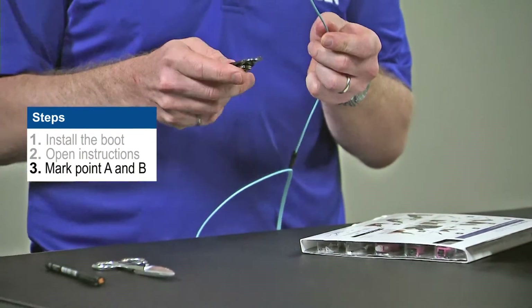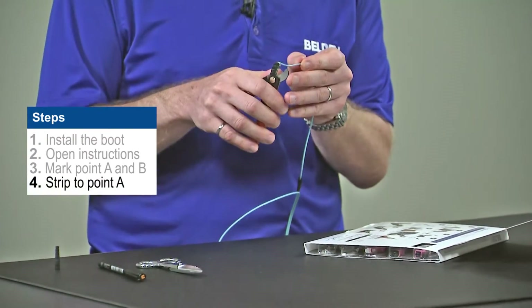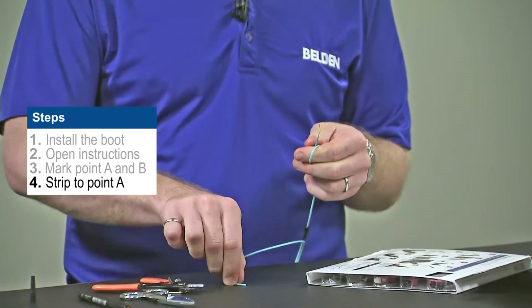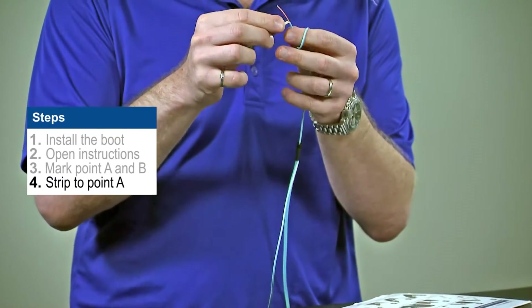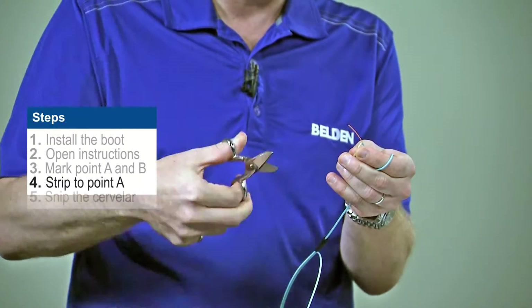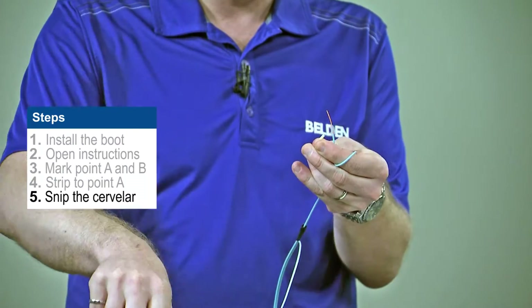Once I've marked my fiber, I'm now going to take my strippers using the big notch, and I'm going to strip at point A. Now, we're going to take the Kevlar from point A, and we're going to twist it and use our Kevlar shears to snip it off, being careful not to cut the fiber in the process.